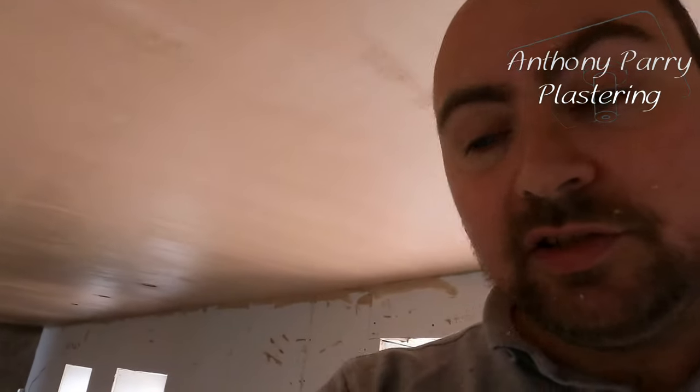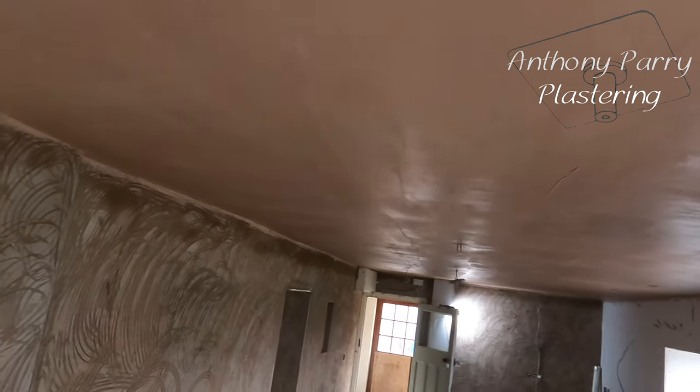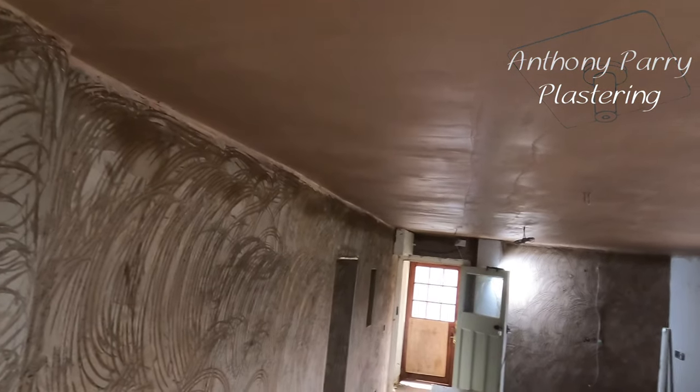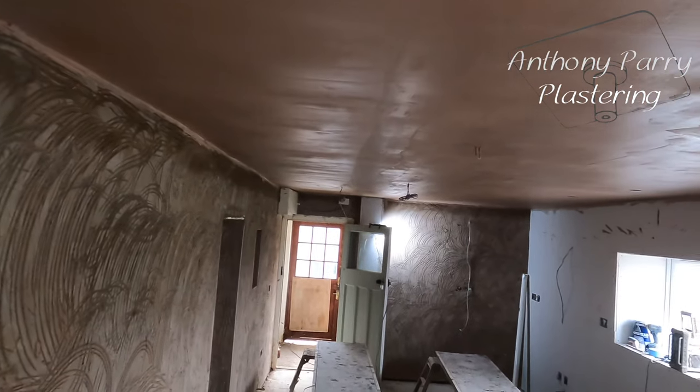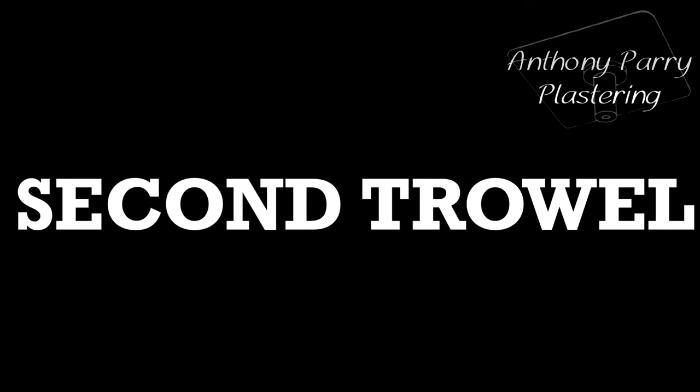The key with big ceilings is to make sure that you're always looking for any imperfections. Looking down the light is a good one as well. So that's the first trowel done. Now I'm just going to wash out and then I'll give it another trowel.